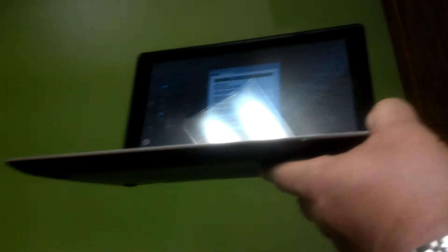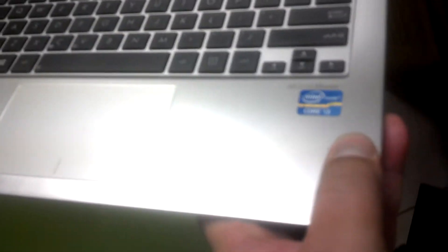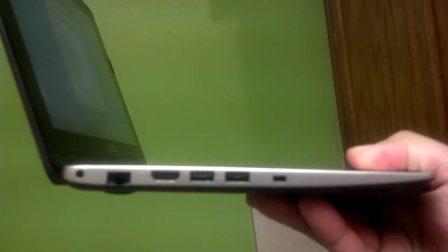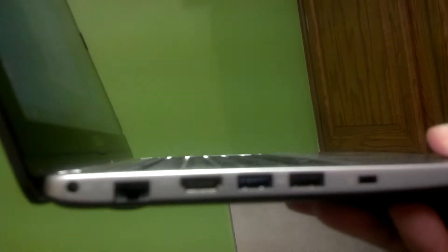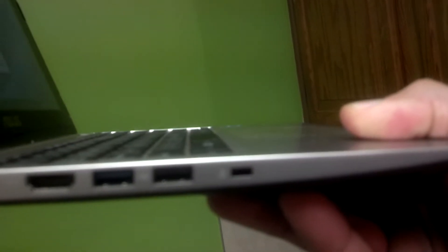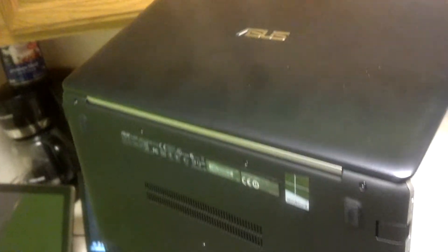On the front of the computer there's nothing going on, just the bottom with some LED indicators. On the other side we have the Ethernet port, the port for the charger, HDMI, a USB 3.0 port, a USB 2.0 port, and the lock. On the back of the computer there's nothing going on.